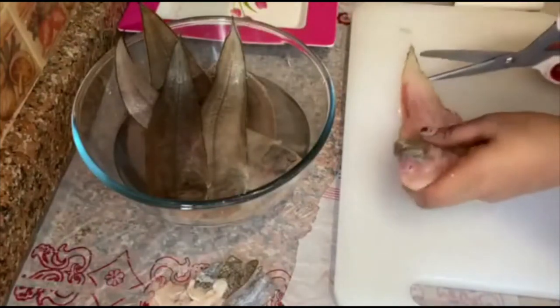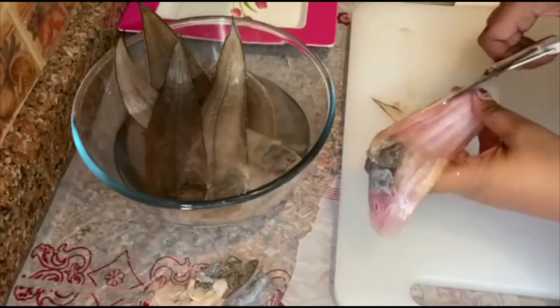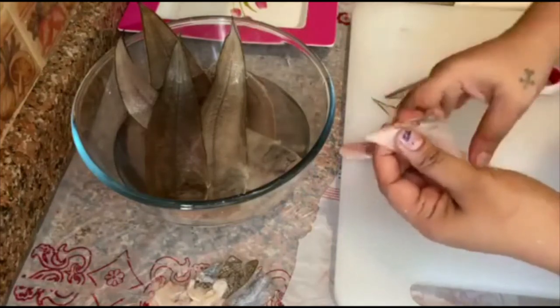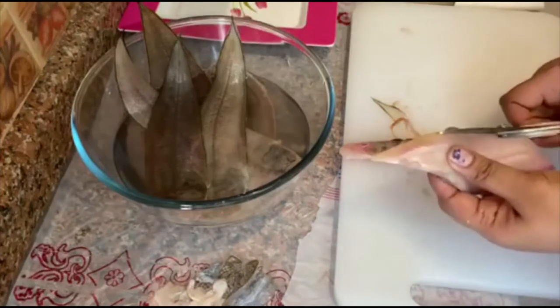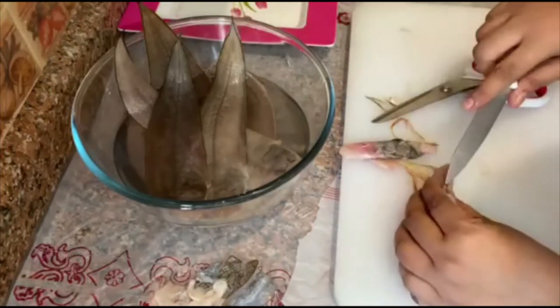Now I am going to cut the sides. I am going to show you a little different thing here. Take a knife.